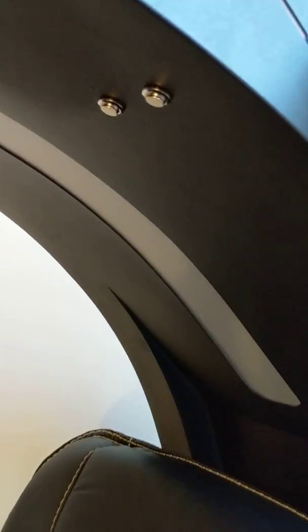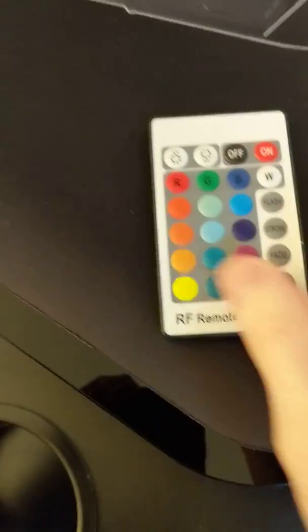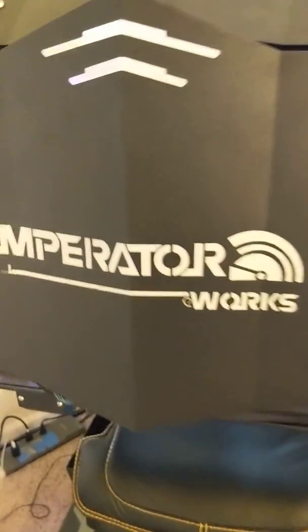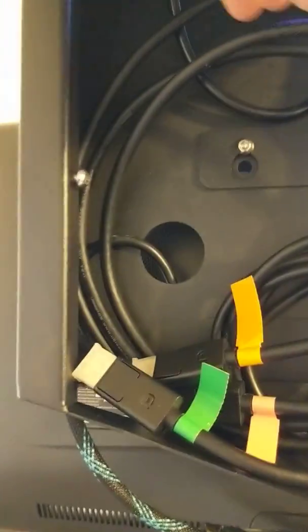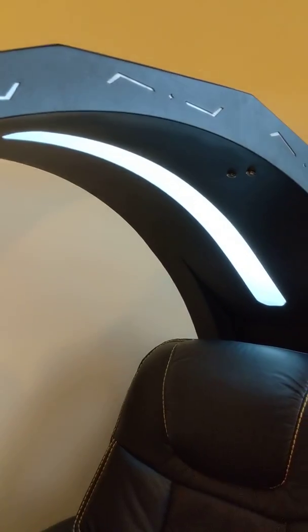There are two buttons for the lights. This one does your accent lighting — you can see it's purple — and you get a controller with it. There's also lighting in another spot, but I took it out because I couldn't fit all the wires in the bracket. There's another button up here which turns on the overhead reading light or whatever you want to use it for.